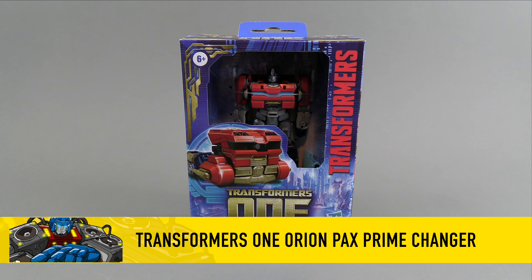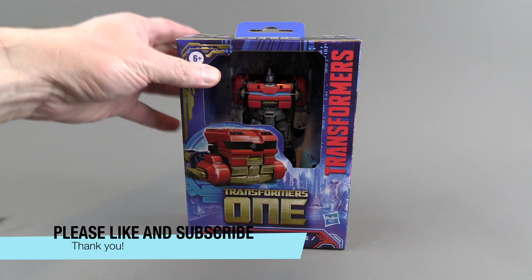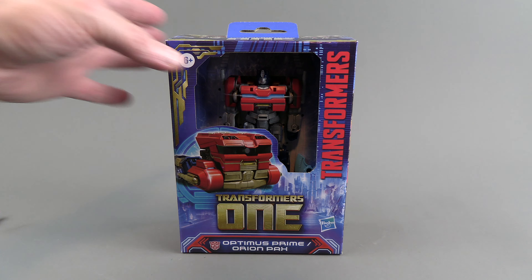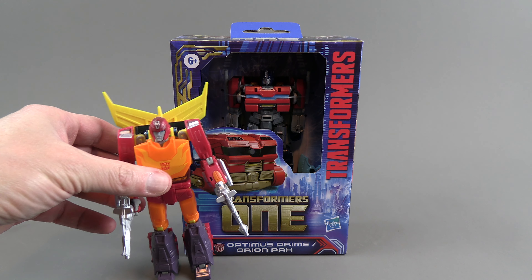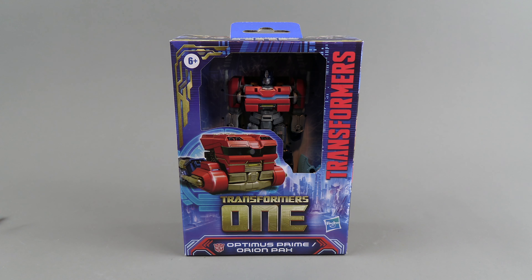For this review we have the Transformers One Optimus Prime slash Orion Pax. This is the main line version, not Studio Series, not Generations — this is targeted more towards kids. This Optimus is pretty small; we'll get him out of the box in a moment. He's not a core class, not a basic or deluxe — he's like something in between.